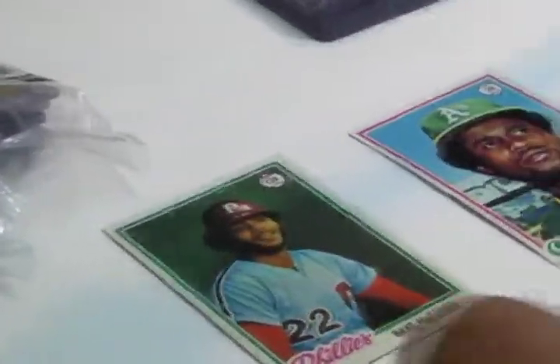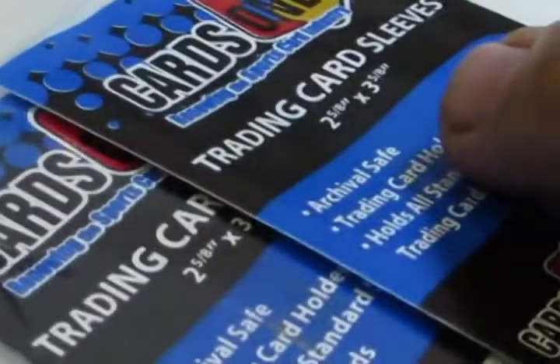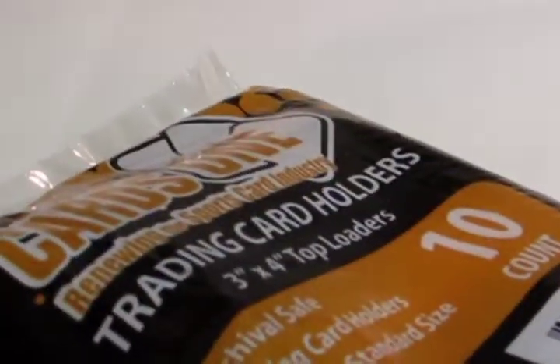Ninety percent of trading cards out there are going to be two and a half inches by three and a half inches in size. That means the soft sleeve has to be a little bit larger — two and five eighths by three and five eighths — and then the top loader needs to be three inches by four inches, just a little bit larger than the soft sleeve.